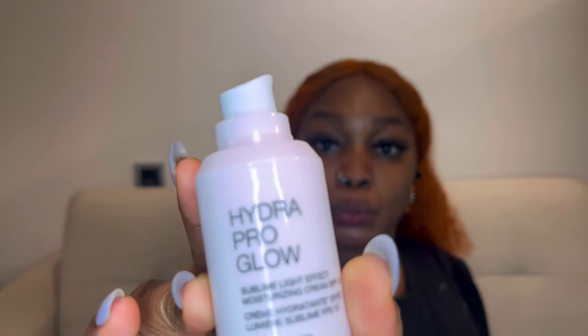Let's get to the video! It's my first time using Kiko and getting their products. This is their Hydra Pro Glow — it has a luminous effect, SPF 10, and it's for all skin types. It also has hyaluronic acid and active glow. We're going to apply it now.